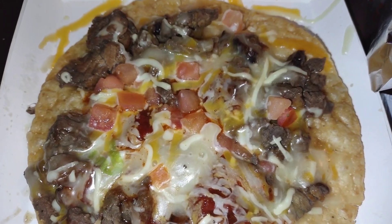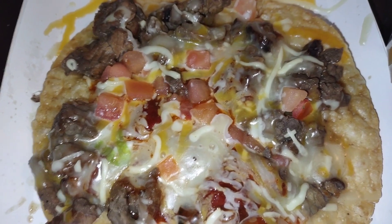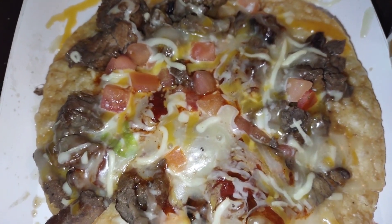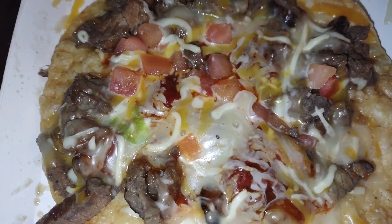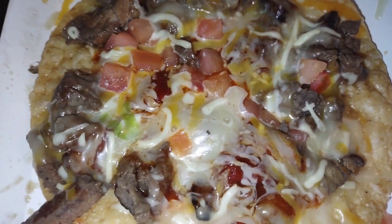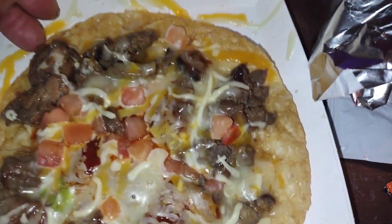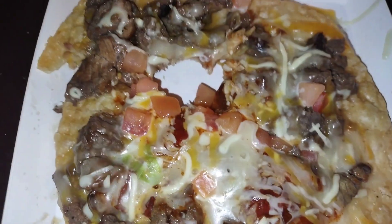Every time I go to the Taco Bell connected to the KFC there's always something wrong. I wanted a Mexican pizza and they said we don't have any beef, would you like to order from KFC? I really want a Mexican pizza. I said, well can you just put some steak on it, it'll be extra? This will be the first time I'm having it with steak and it looks pretty good actually — it looks like it's gonna work with the steak on there.